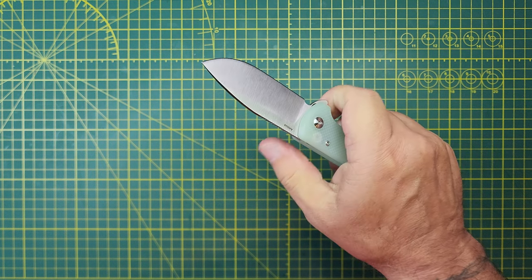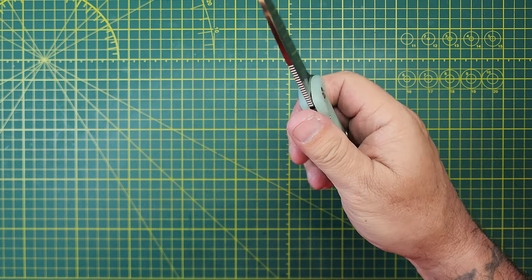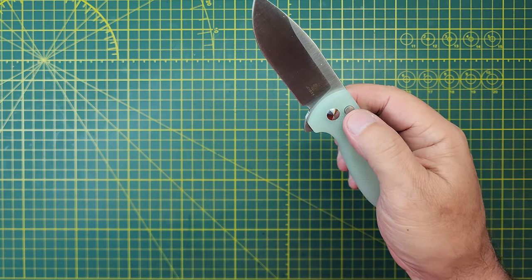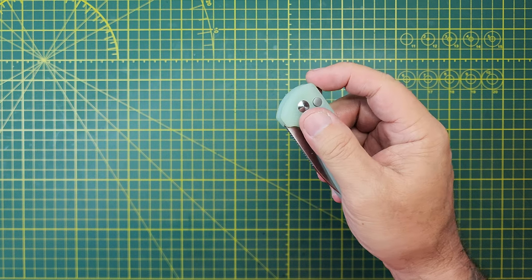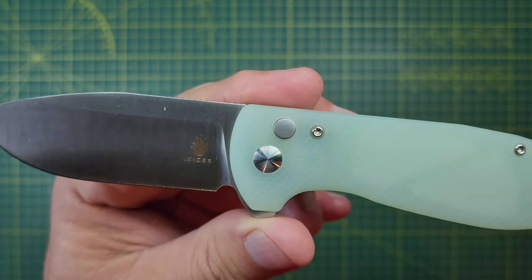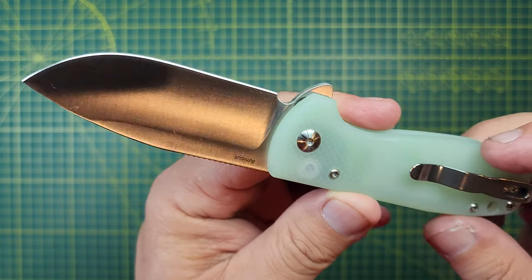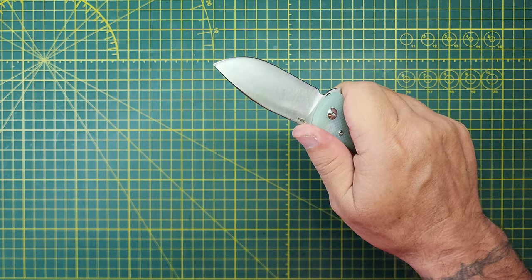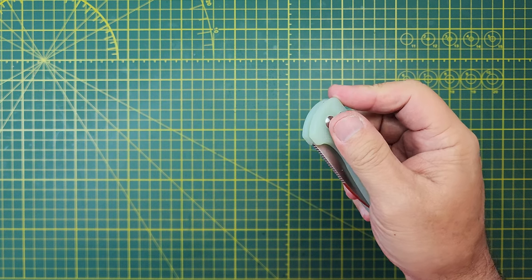You know what this reminds me of? It reminds me of the Brat, the integral. Yeah, this action is stupid. And the simplicity of the button and the handles — I mean, yeah. Look at that action. Sick.